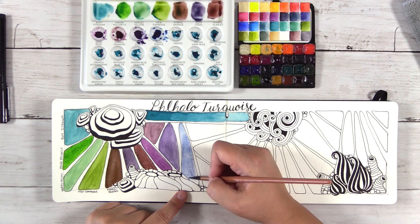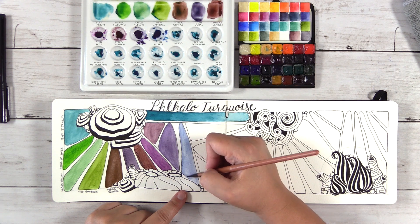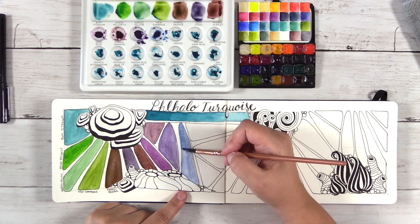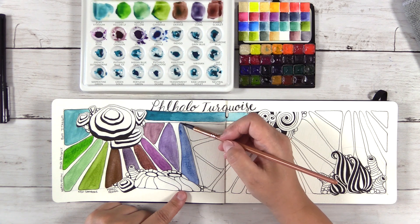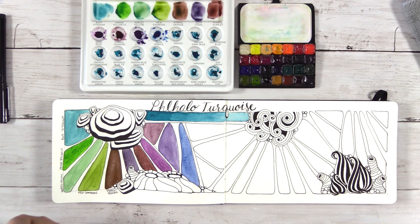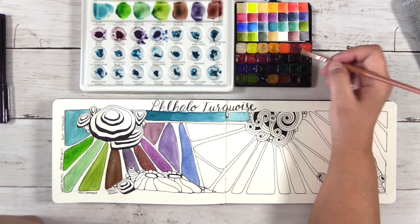The Pyrrols are also really pigmented colors — and that's the other thing about the Quinacridones: they're super pigmented. You get a lot of color payoff in just a small amount of paint. This is Quinacridone Purple. I have to be honest, it's harder for me to tell with blues and purples whether they're cool or warm. I'm pretty sure Quinacridone Violet is my warm purple and Quinacridone Purple is my cool purple, though I could have that wrong.